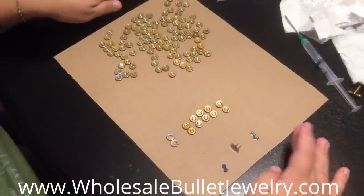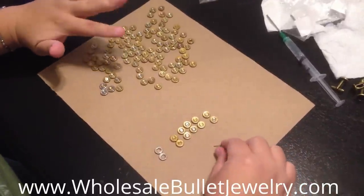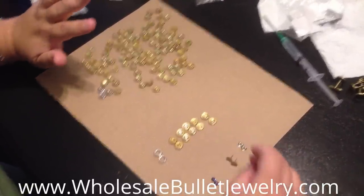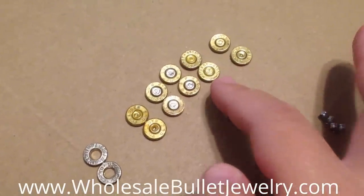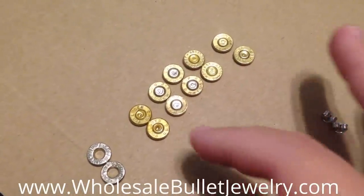As you can see on my little table here, I have a whole bunch of different casings. They're all nine millimeter, but they all have different markings. If you do a close-up, you can actually see some say Winchester, some say Hotshot, Luger, RP, CBC, and Spree.